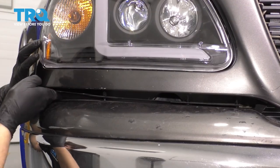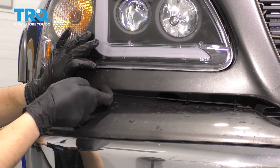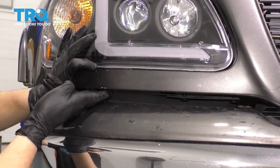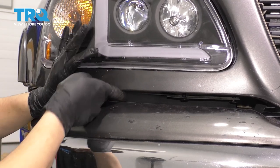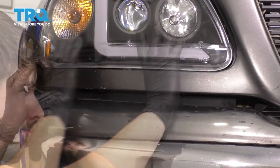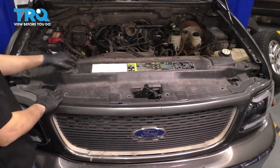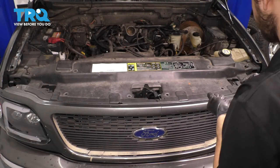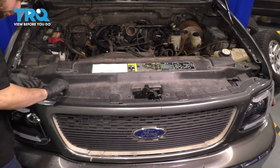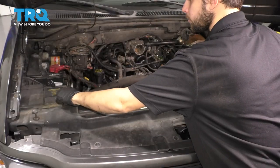Let's not forget to re-secure this plastic piece here — the wind dam, wind barrier. This is why I said it's a lot easier to have the push clips already in there, because all you have to do is press them in as opposed to trying to slide them in and line them up at the same time. Just go all the way around and do this to both sides. Now bring in the cover here at the front, line it up, and put in all the push clips that hold this on. And don't forget to put back the spare tire tool.